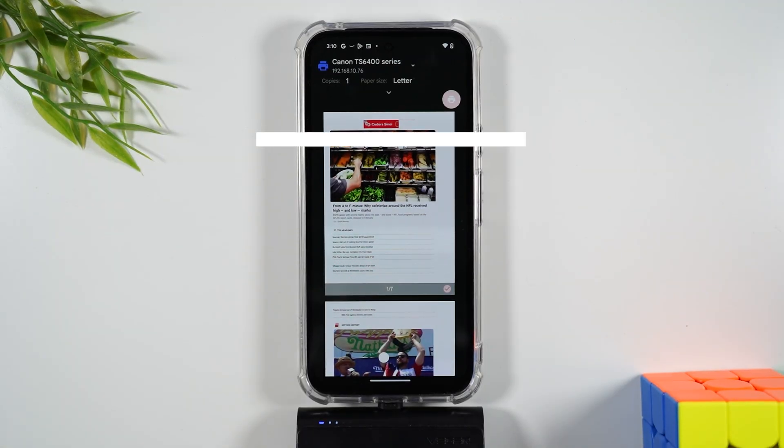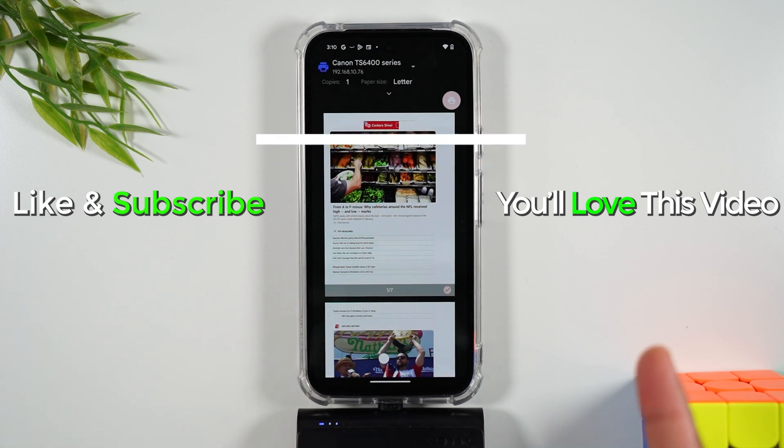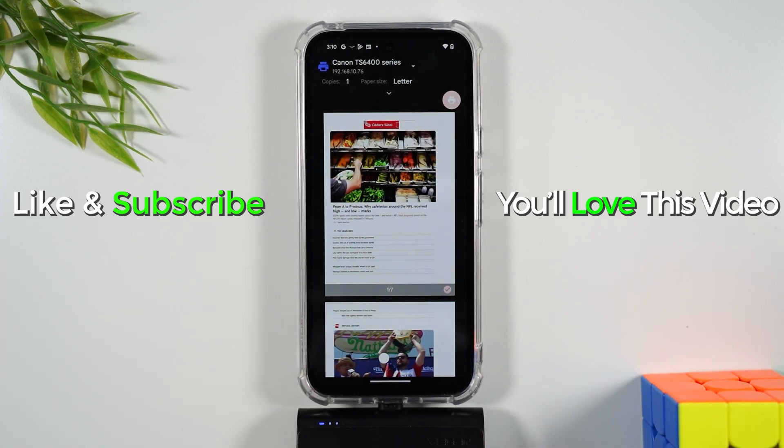I hope you guys found this helpful. If it was, hit that like button down below. I'm going to link to two other helpful videos so you can continue to learn different things you can do with your Pixel 8a. We'll catch you in the next video — take care and as always, have a good one.